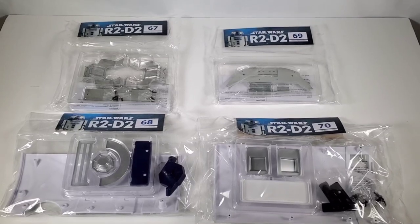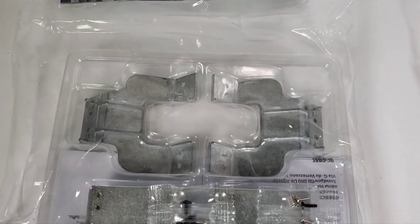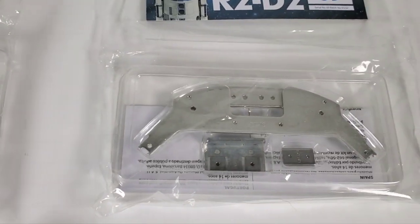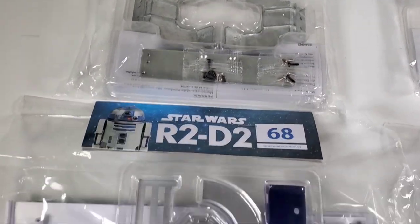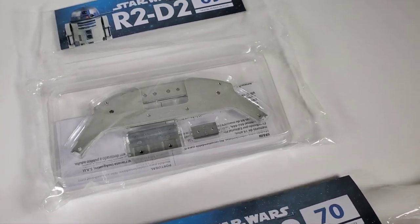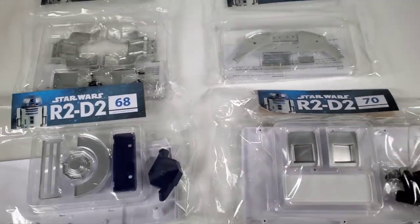Hey everybody, welcome to part 18 of building the R2-D2 from Fanhome. In this episode we're going to be checking out stages 67, 68, 69, and 70. We're moving on to the body — we're actually going to start building the metal frame that goes inside. These have got some big panel pieces, more of the metal frame, and some of the details that go along the frame. So we get two big chunks of R2's body, which is really cool.